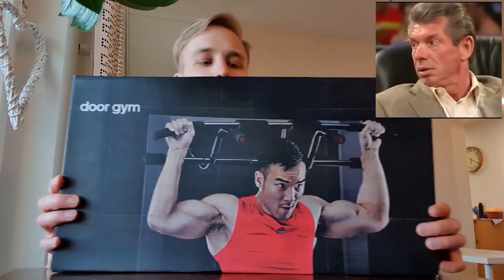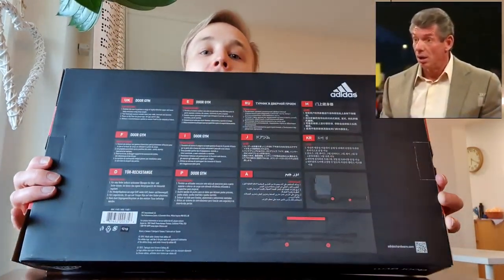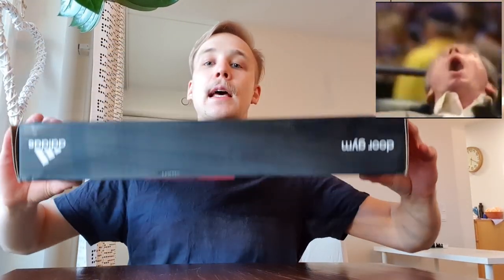Let's take a look at the box first. This is the front side of the box, the back, and the other sides — top and bottom.